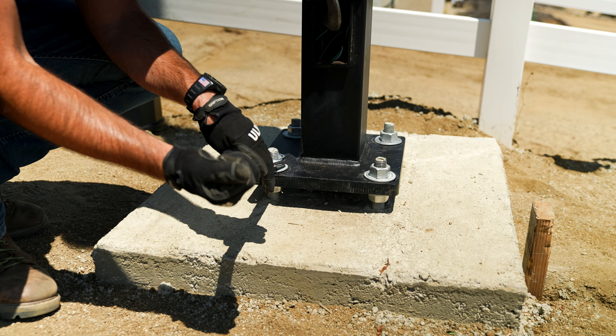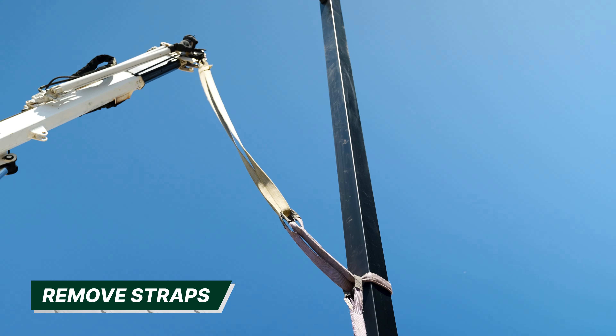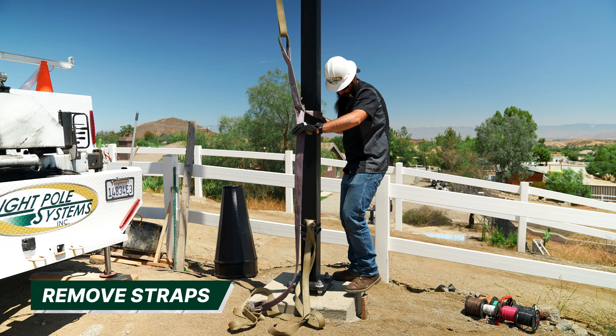Snug can be achieved with a few hits with a large impact gun or the full force of an iron worker with a standard wrench. Once your pole is secure, you can release tension on the crane and the straps will lower onto the ground where they can be removed from the pole.